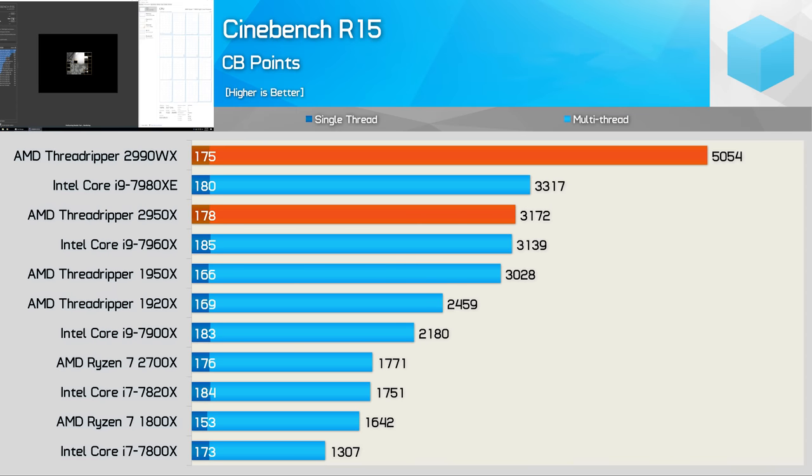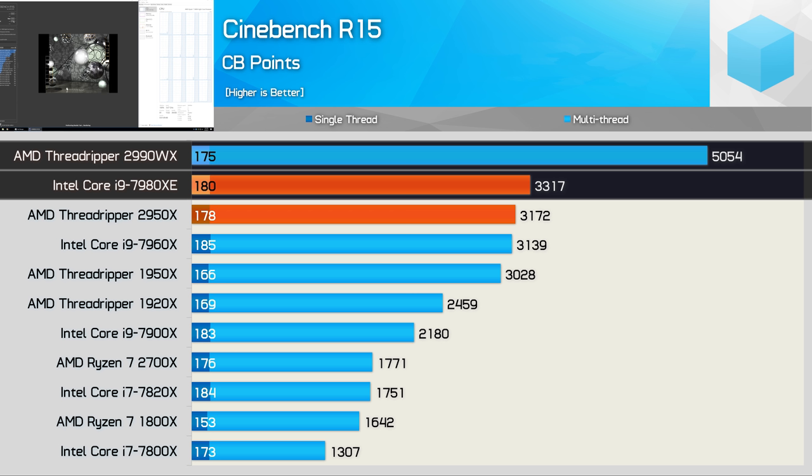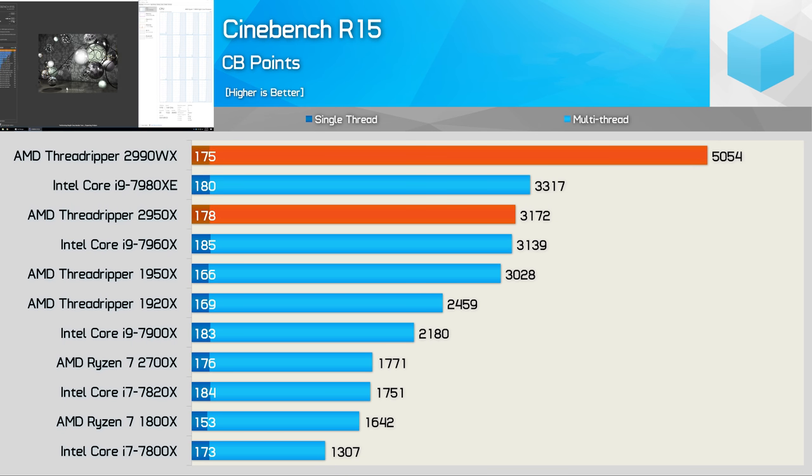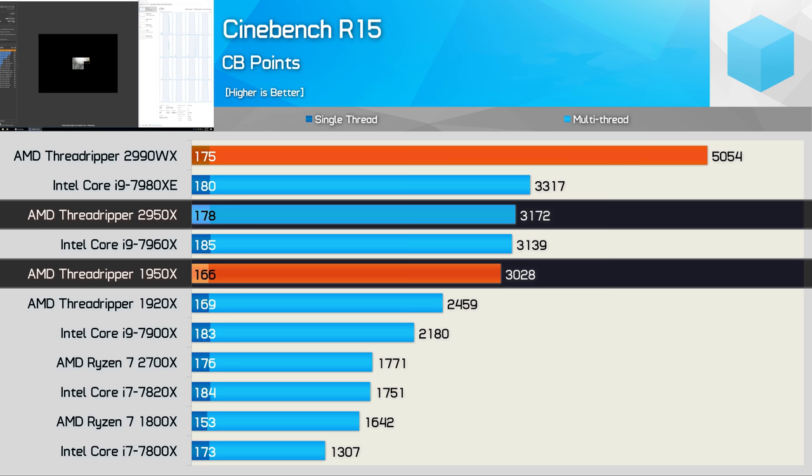Let's get some results. We might as well get Cinebench R15 out of the way first. As many of you are probably aware, AMD did leak the results — the 2990WX achieves a score of just over 5,000 points in its stock out-of-the-box configuration, making it a whopping 52% faster than the Core i9-7980XE. In this rendering benchmark the 2990WX has no trouble blowing socks completely off. The 2950X is no slouch either, though it only improves upon the 1950X by a mere 5% margin.